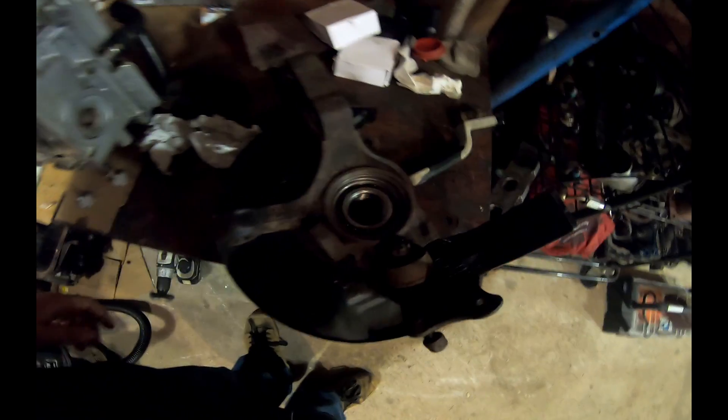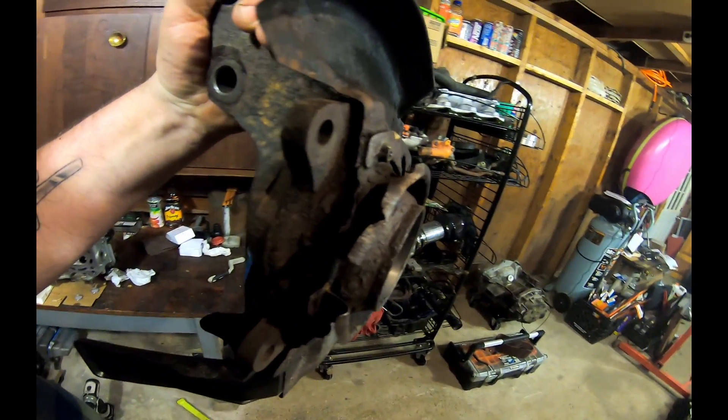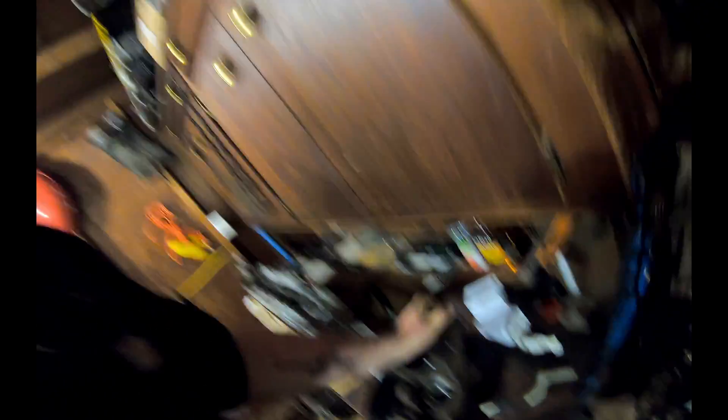Well that was a pain in the ass. I got the bearing in — it's really tough because I couldn't get these dust shields off, so there's really no spot to balance it evenly when pressing. I ended up messing up the dust shield a little bit. It's like a dust boot, it's not anything crucial to the knuckle, but it irritates me because I like things symmetrical — if it's perfectly round, I want it to be perfectly round. It went in a little crooked but I finally managed to get a system going.